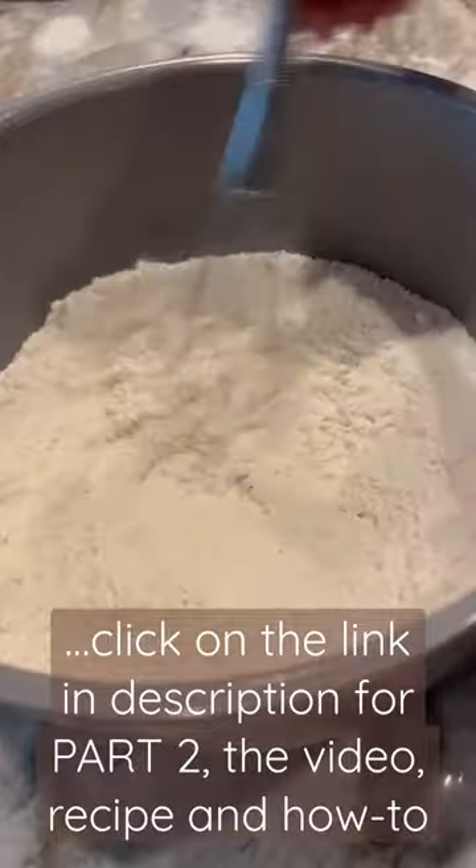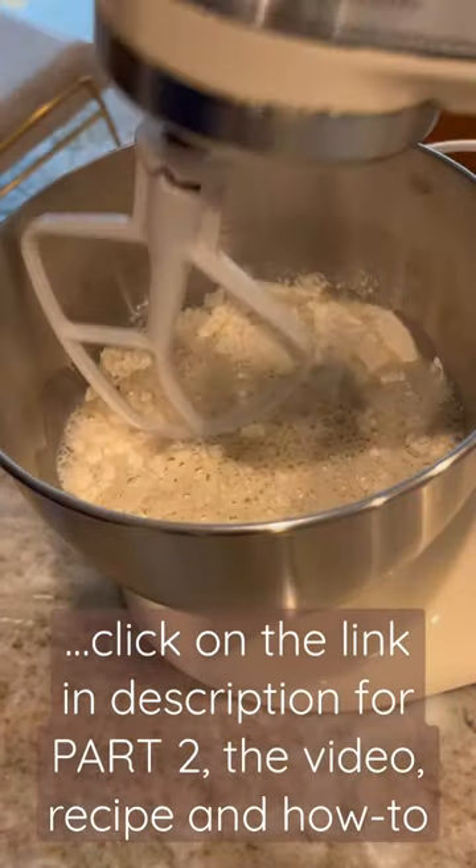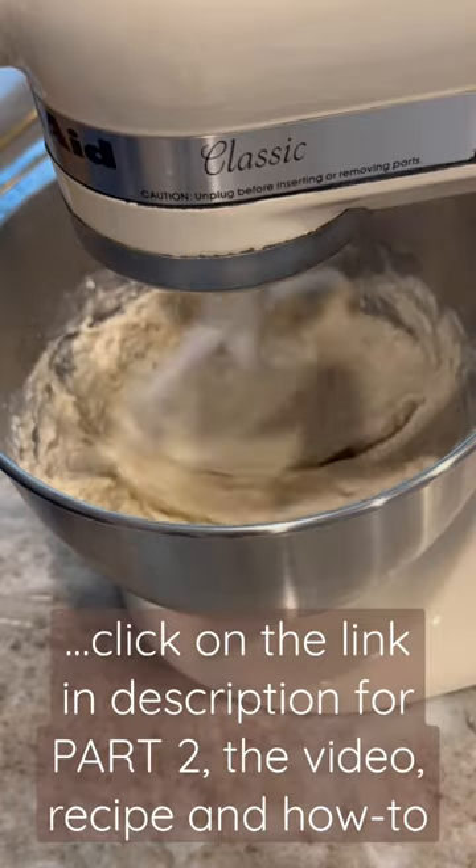Then to flour, add salt, malt, and mix it with a whisk. Then add your foamy yeast mixture.